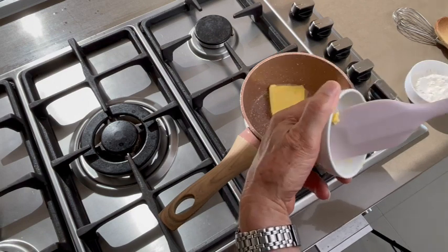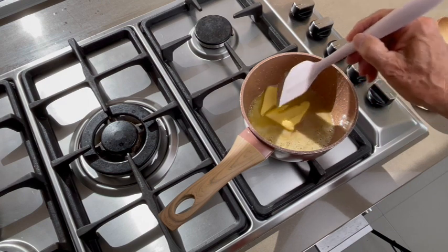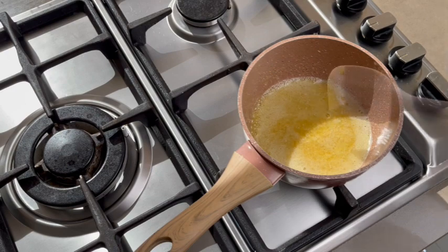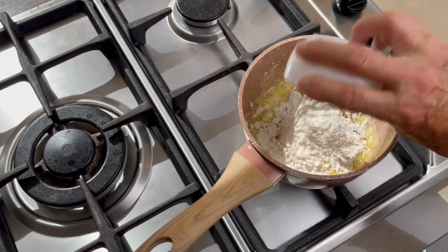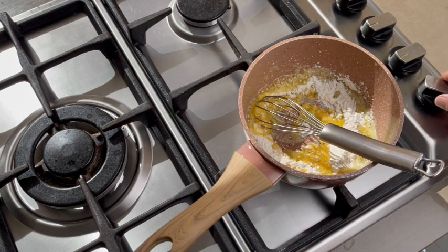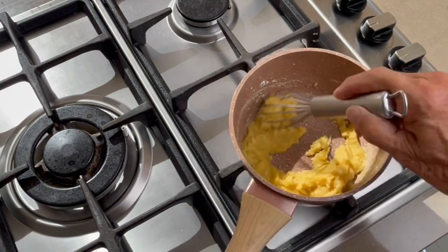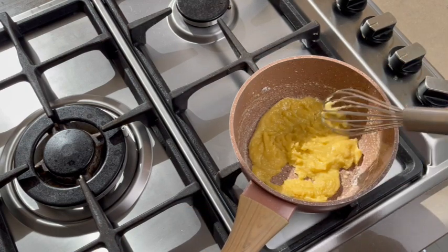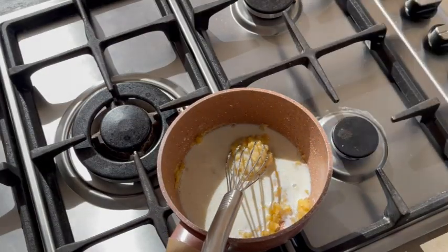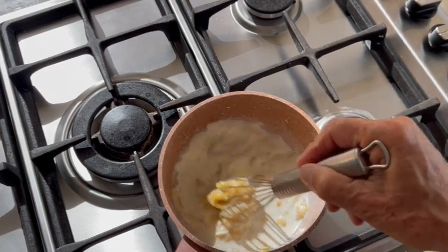Let's make the special sauce Mornay. We start by making a roux — melt the butter slowly in a pan. When the butter is melted, add the flour and mix well with a whisk. Cook the mixture for four to five minutes until you obtain a frosty texture. Remove the pan from the heat and add the milk gradually while mixing constantly to avoid clumping.